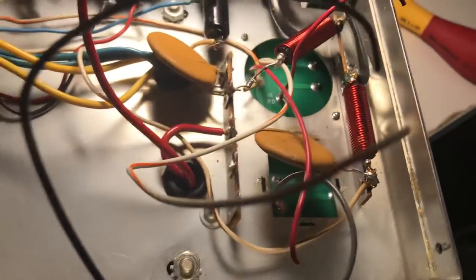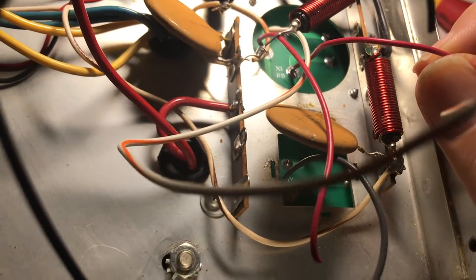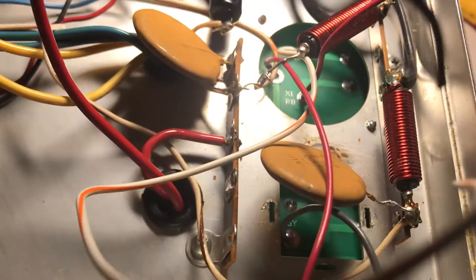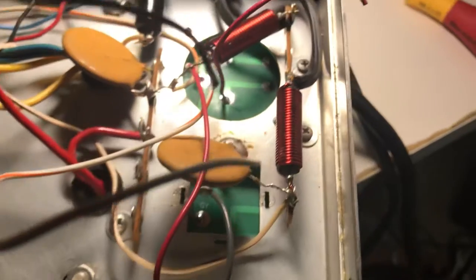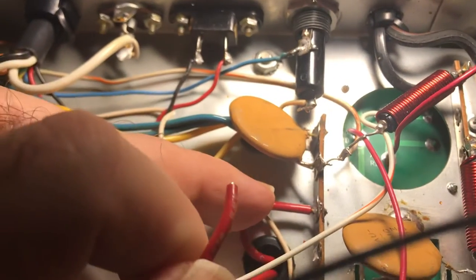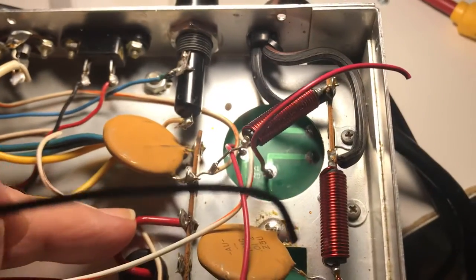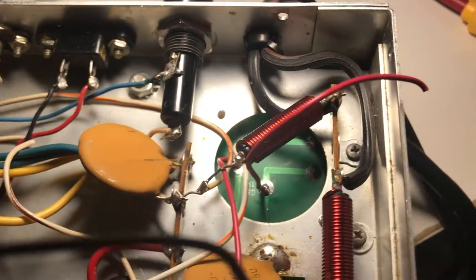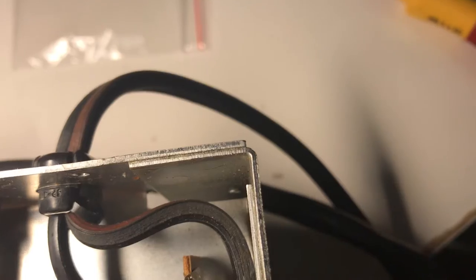With the high voltage board you can look at it this way — it's gonna have two inputs, two AC inputs from the secondary of the transformer for high voltage. This will be the 250 volt line. So these two red lines are the higher voltage output of the transformer, which is about 250 volts AC. And those go to the red wires on the board here. They have it marked for the transformer input.